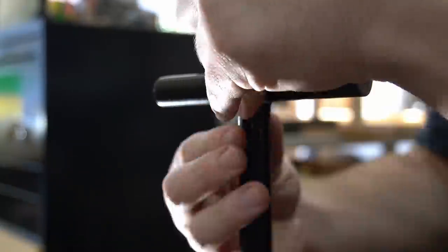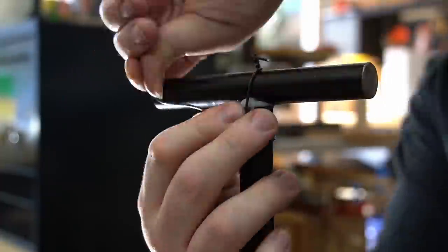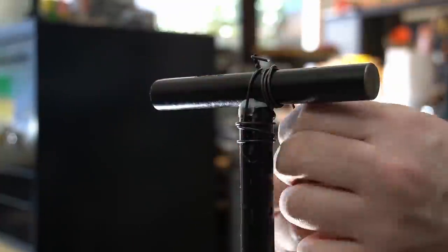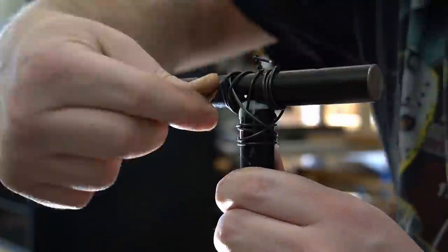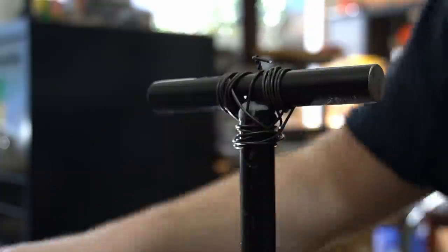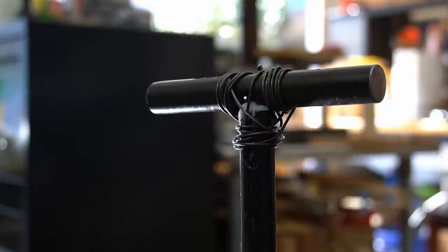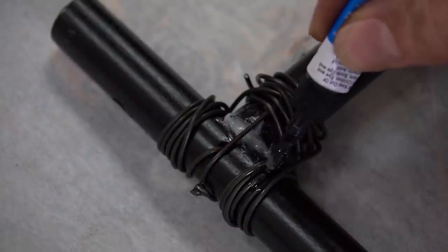I want these pieces to be super secure, so using some rebar wire, I strengthen the connection by wiring them together. Using some good old-fashioned elbow grease, I wrap the wire around the pieces as tightly as I could get it. This is where making sure all the holes lined up in the previous step pays off, as it makes wiring these up a whole lot easier. I also flooded the wire wraps with CA glue just to further strengthen everything.